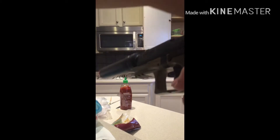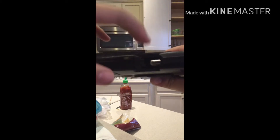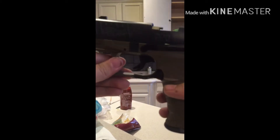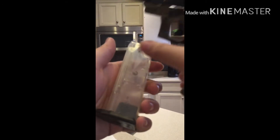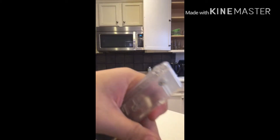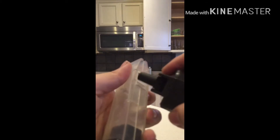So how you use this is you pull back the slide, and the cool thing is that it opens up here. To remove the mag, there's a black thing here — pull it down and the mag comes out. The magazine holds 18 rounds and you can store BBs in there.